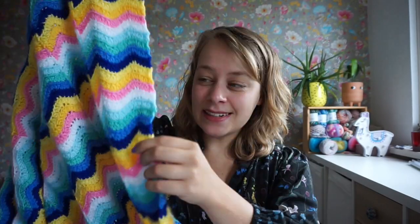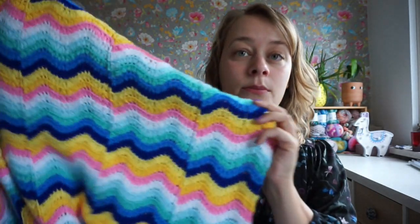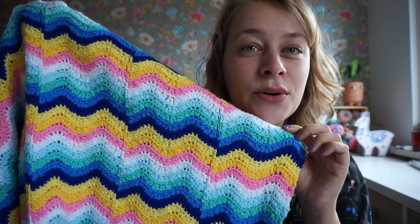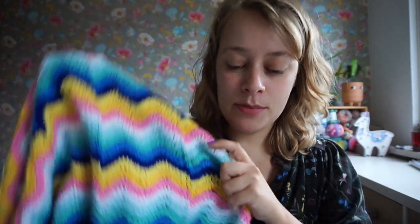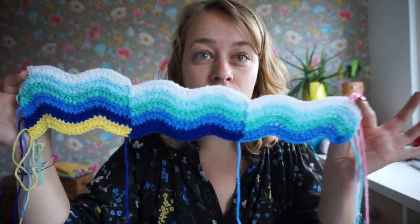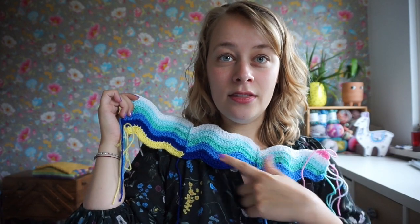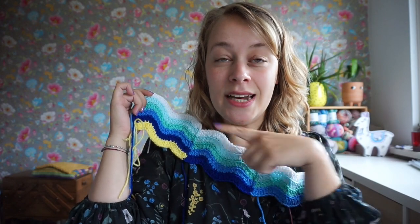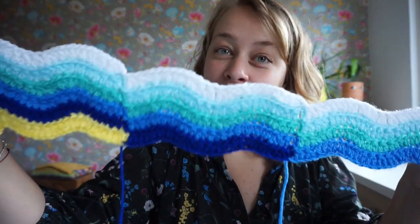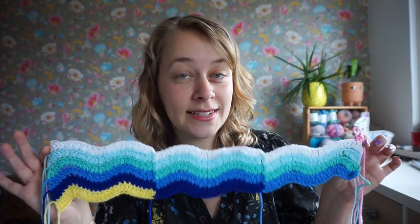So that is the Next Step Blanket. I'm calling it the 'next step' because the colors are climbing up the steps. It's more visible on this small swatch — you can see I started with the yellow here, then the dark blue, then the medium blue, and it just goes diagonally. So it kind of goes up a staircase, and hence the name, the Next Step Blanket.